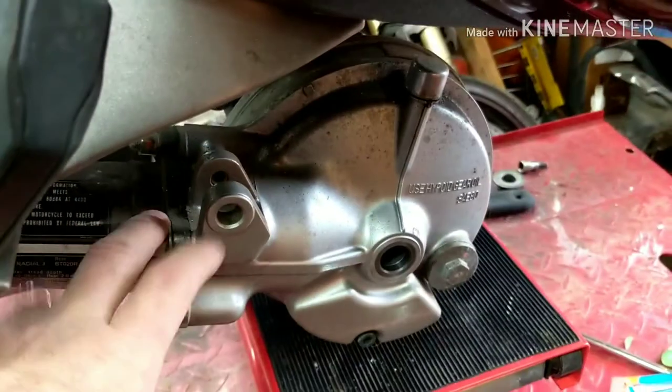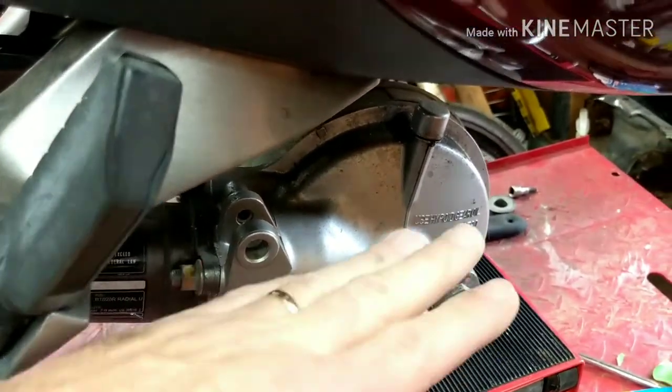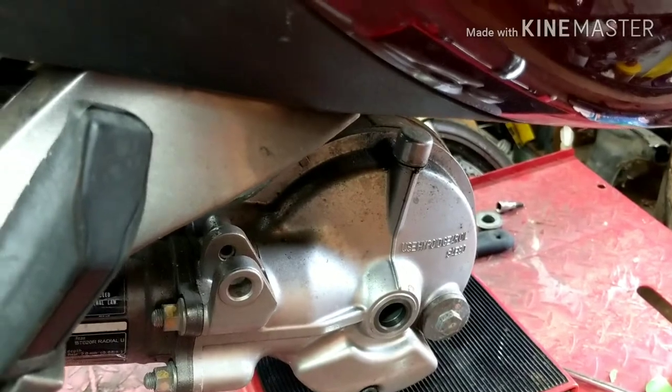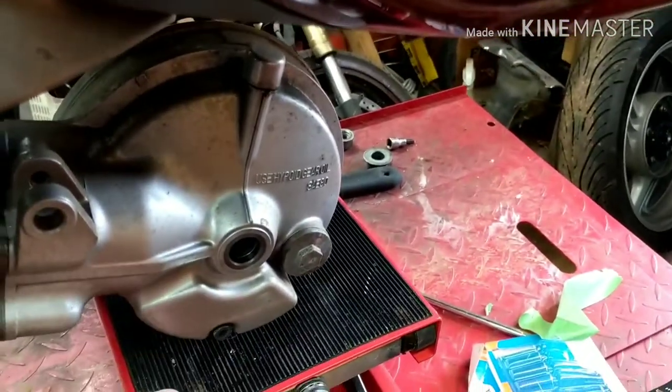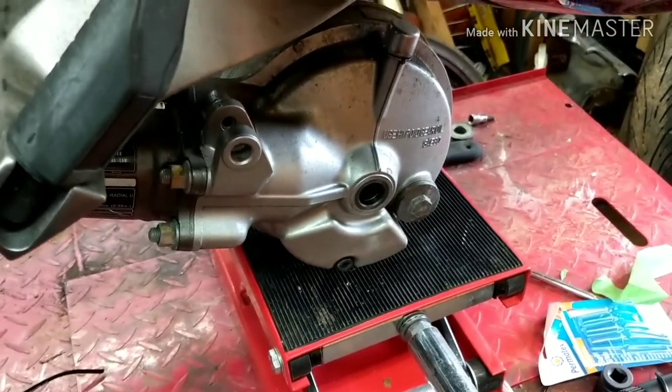Done. I let the drive shaft and everything just kind of fall down there and get out of the way as far as it would go, then pulled the shock out. Now I just have everything resting on the engine stand. Let me show you the shock.